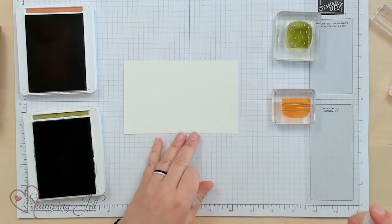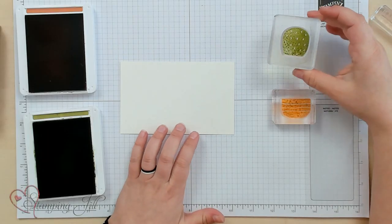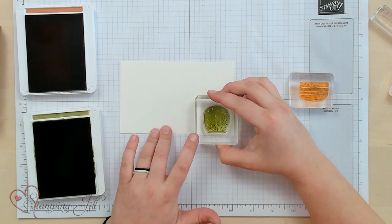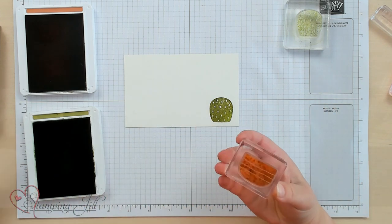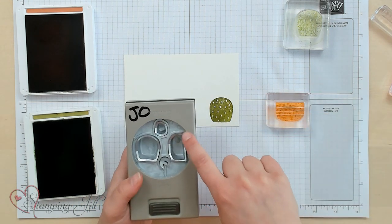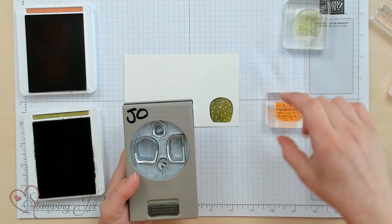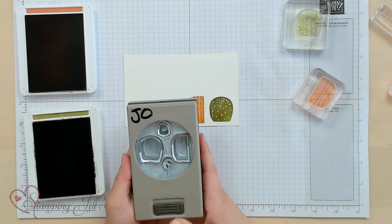I'm going to take a spritzer with water in it and just lightly spritz water onto those stamps — not too much, just enough to get those inks kind of running, but you still want to keep the definition of the images. Then I'll take the cactus and stamp that down first, and then the pot. I want to make sure I stamp it in the right direction — you can see when punching it out, it will have a straight edge here and a rounded edge here, so orient it correctly on your paper. That just makes it easier when you go to punch it.